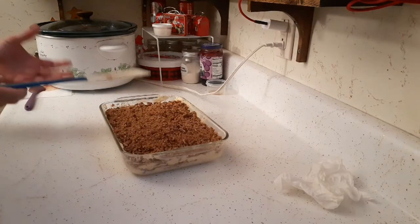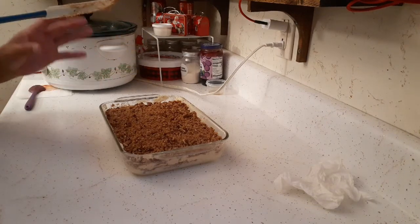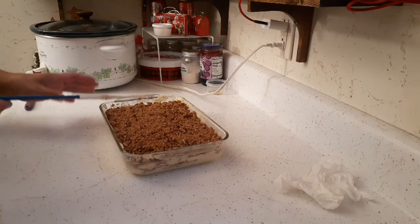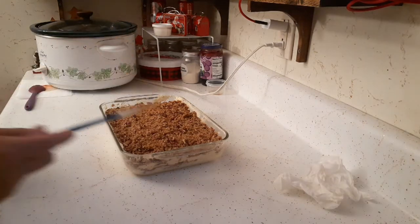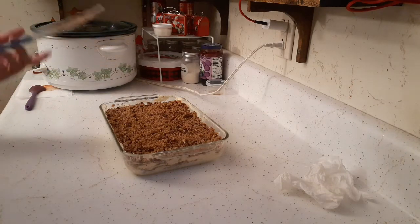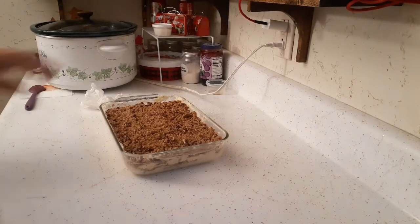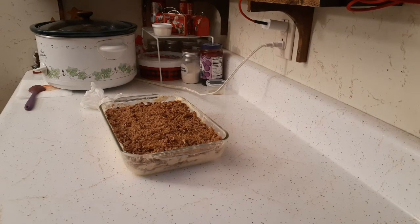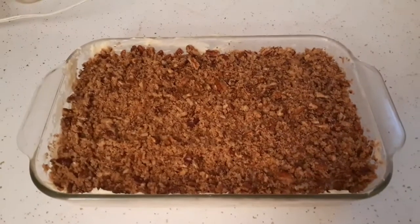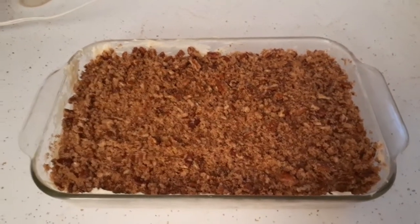I already have my oven preheated to 350°F. The cook time is 30 to 35 minutes, but I'm going to set it for 25 minutes and then check it. You test it the same way you would a cake — just put a toothpick in it; if it comes out clean, it's done. Alright, hope for the best — I'll show you what it looks like when it's done.